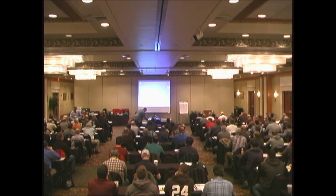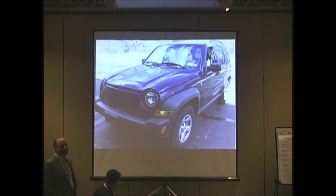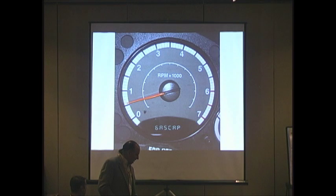I want to show you something that I came across in the shop. This 2007 Jeep came in and it had an EVAP problem — a small leak, along with its normal gas cap leak that you normally see on the display.